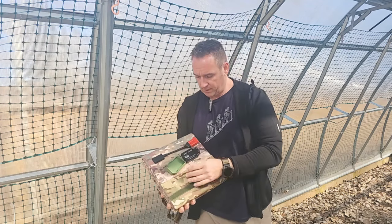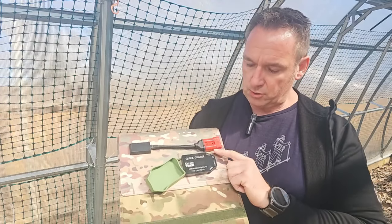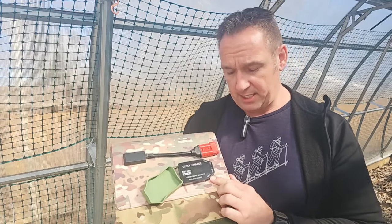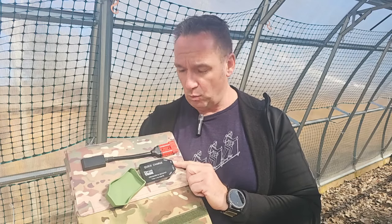Just remove the waterproof cover, and it also still has — I'll show you here — the quick charge as well. So two USB charging ports right here, a USB Type-C, and a DC5521.